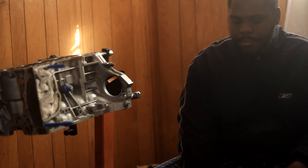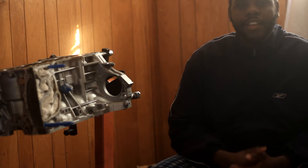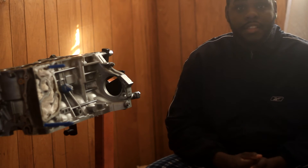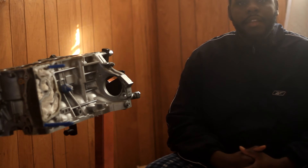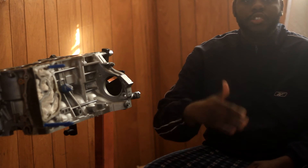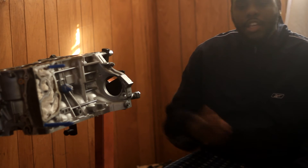Some of you guys may say this is overkill on a stock build, but just for experience and for fun, why not — I've always wanted to do it. So just a brief intro about engine balancing: it's a process where we try to statically and dynamically balance our rotating assembly by reducing weight and trying to reduce engine vibration as much as possible. These engines are ticking time bombs, and if it's vibrating badly at 2,000 RPM it's only going to amplify as RPM increases.